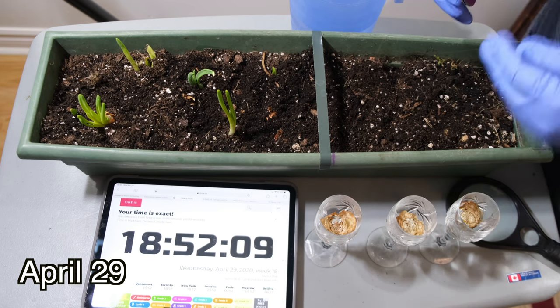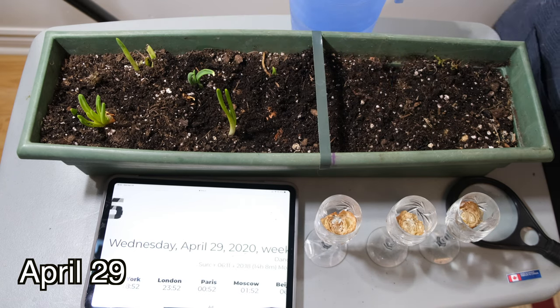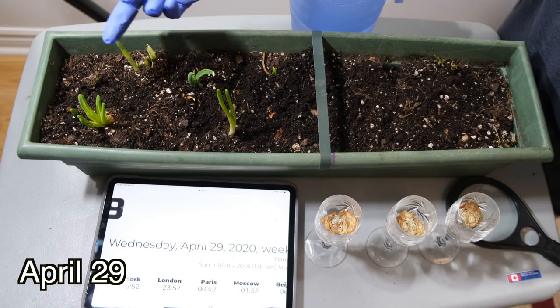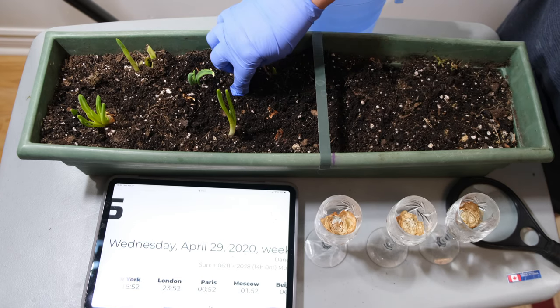Hello and welcome back. I'm doing an update on the onions that I have planted. It is April 29th and we planted these on April 18th. As you can see here, we already have a few onion sprouts — these are the ones from the sets, the ones that look like the small whole onions.